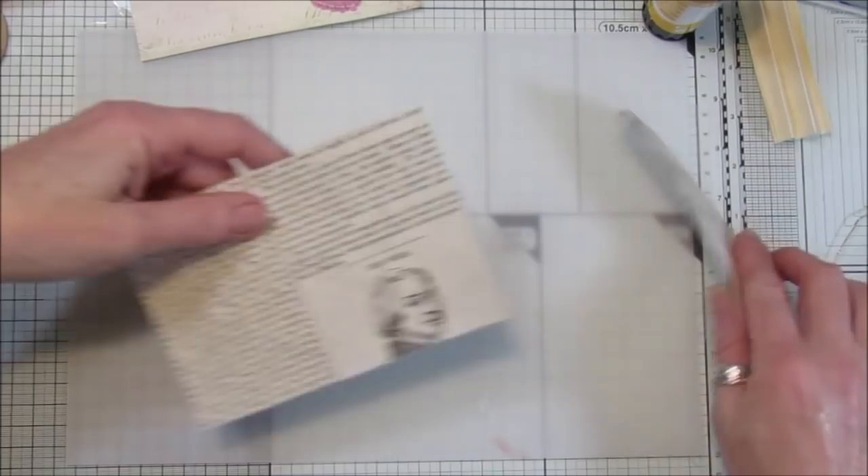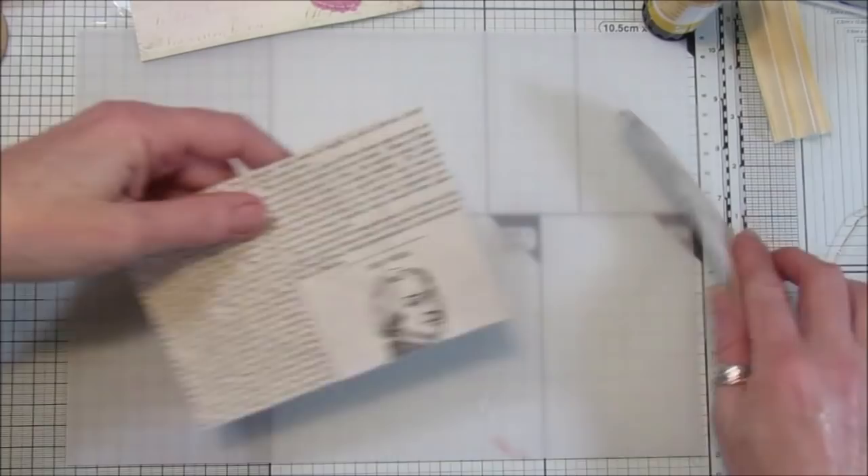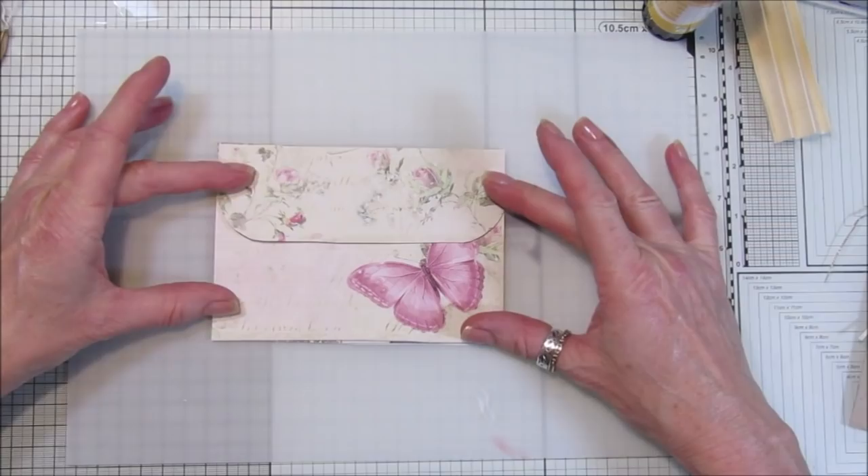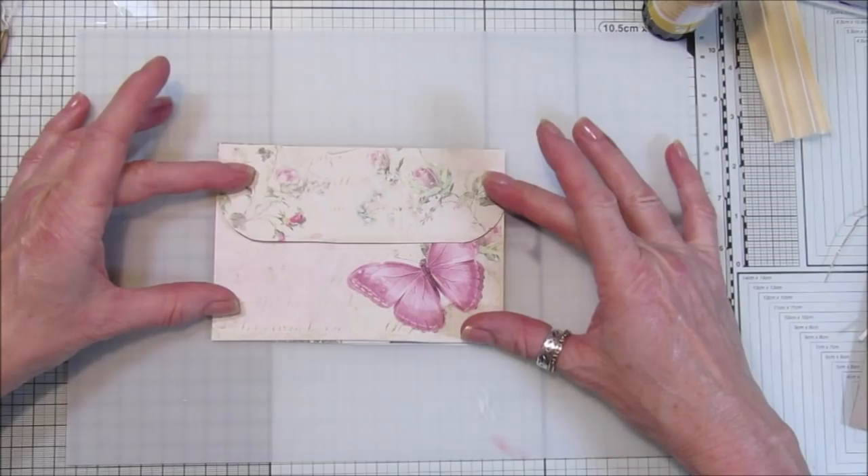There we go — perfect. Pop those bits to the side. So now we have the pieces laid out: this piece down is the back, that goes on the front, and then that is the little flap. That opens up like that.